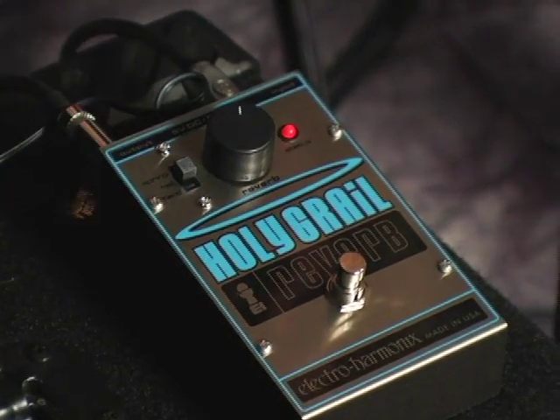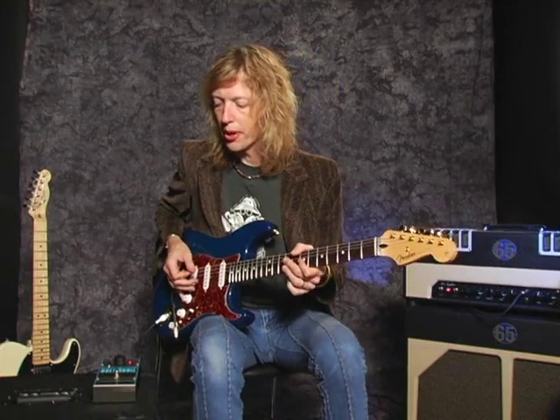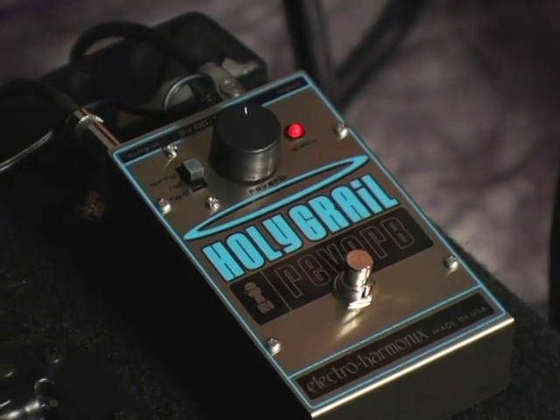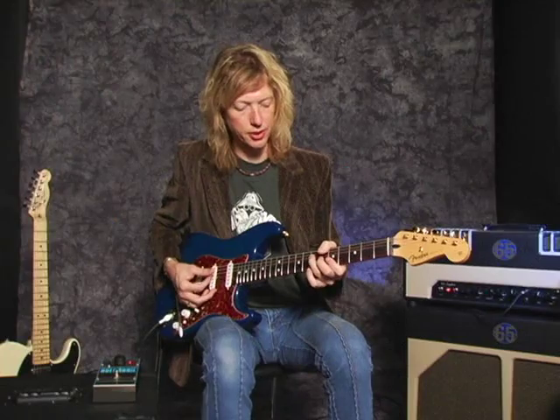The next setting is hall reverb. What's really great about this is they've dialed in a very nice hall sound that rids the need of a very expensive digital delay.